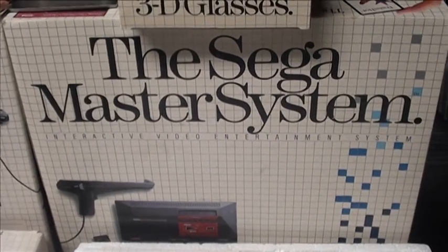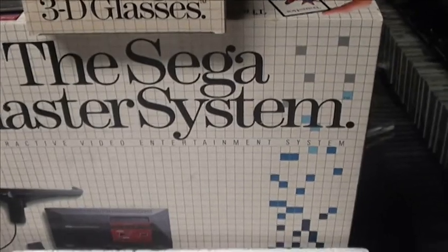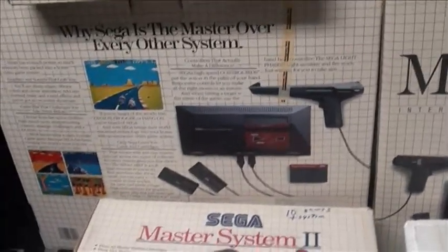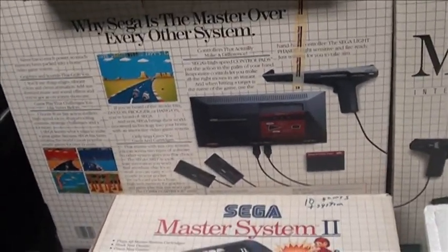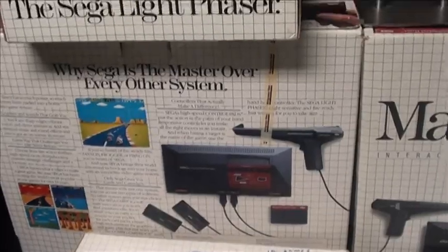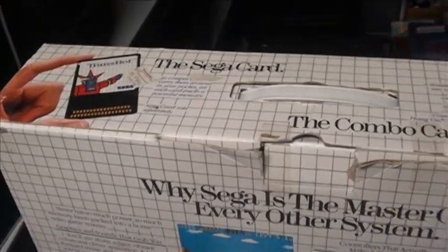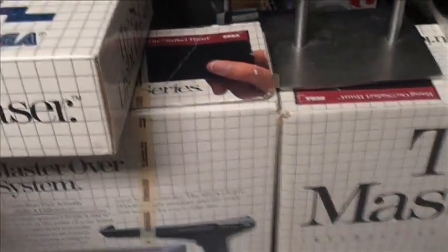There are several different variants. I am going to show you three of them. The Master System originally came bundled with two controllers, a Zapper, and Hang-On and Safari Hunt. This box here would be one that would come with the Hang-On cartridge. Later on, they included it into the base system.